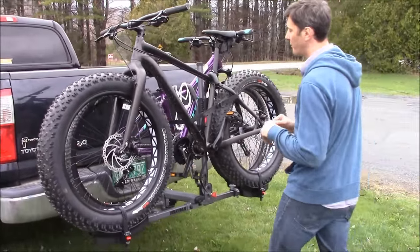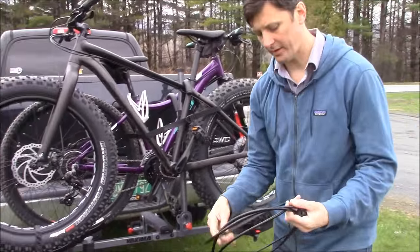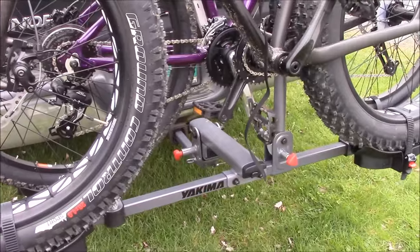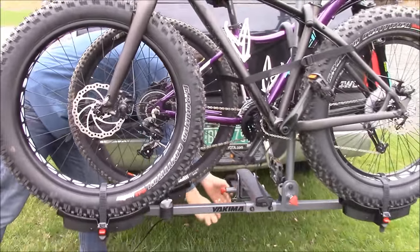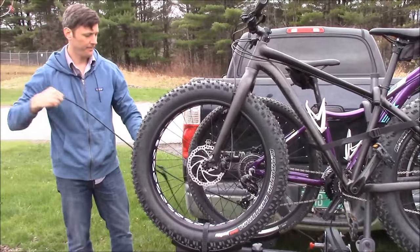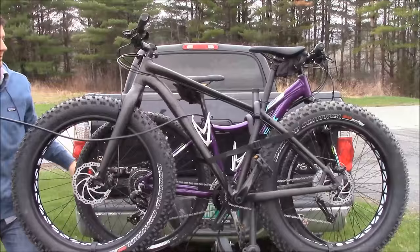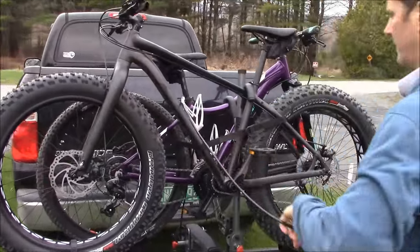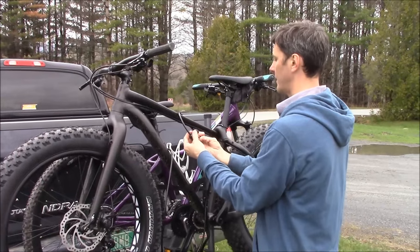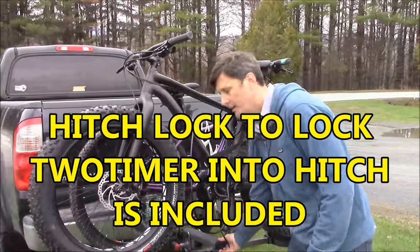As far as locking the bikes, the accessory to consider is the nine-foot cable lock. There is a D-ring welded on the inside of the stinger that you can use to thread the cable through. Pull off the lock housing, run that through the D-ring and then through the loop on the cable until it's snug, then run the cable through the bike frames and lock it into place. So now the bikes are locked via cable and the hitch itself is also locked.